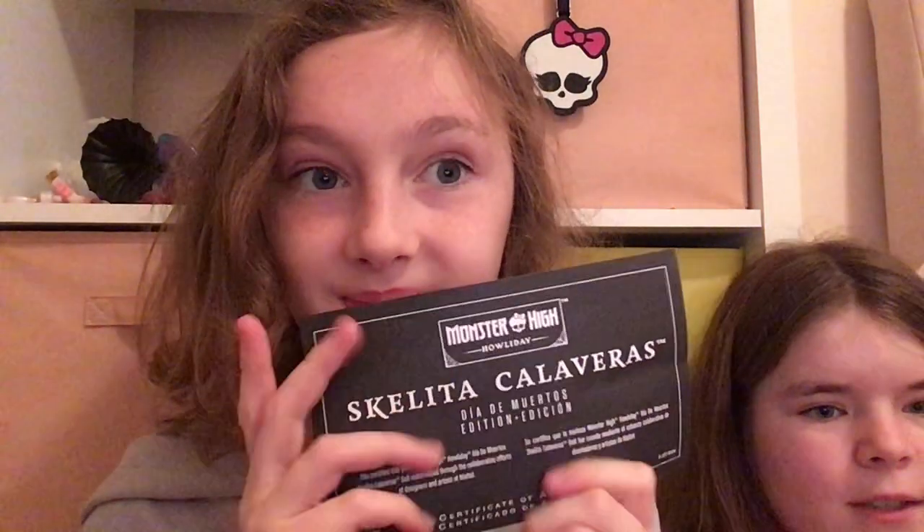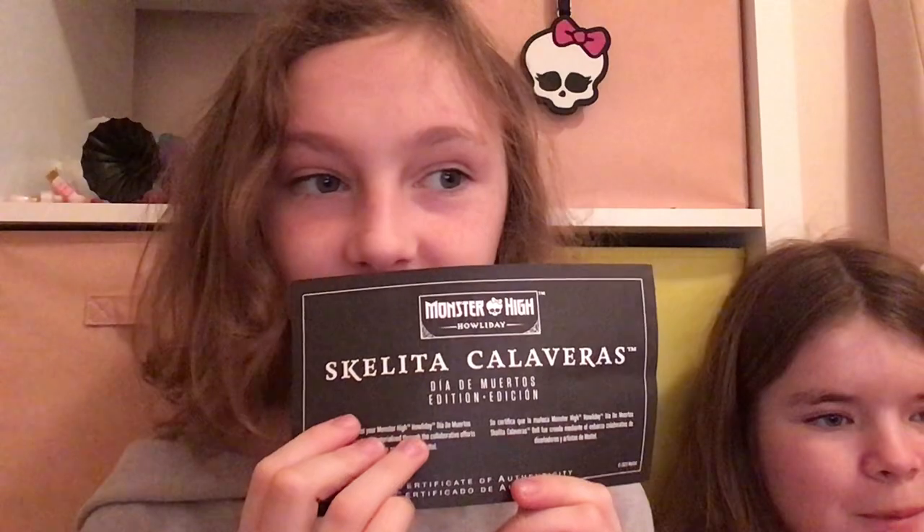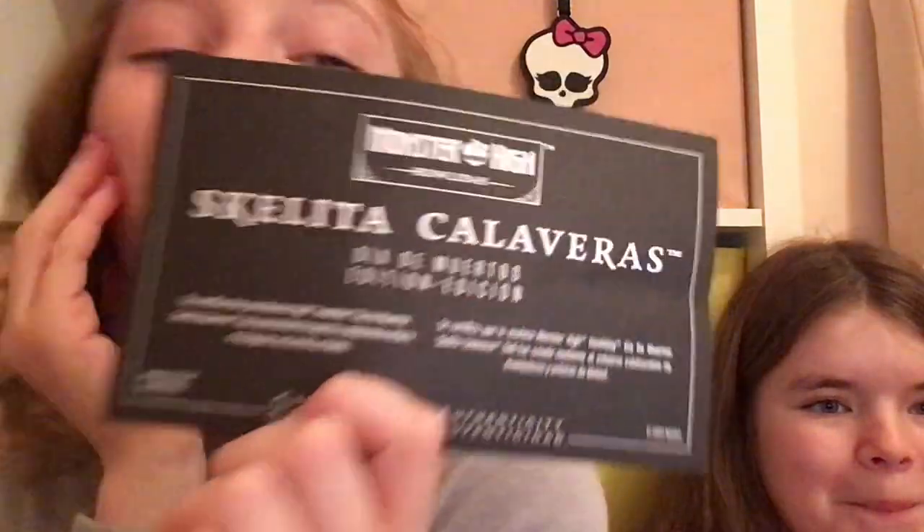And Draculaura made like a thingy-majiggy — I think it was a painting of herself. Self-obsessed — just kidding, I'm kidding.